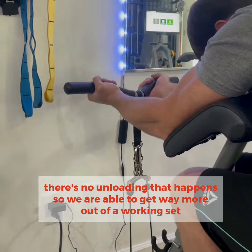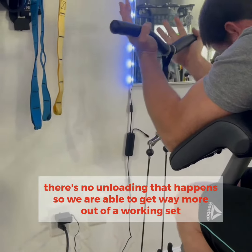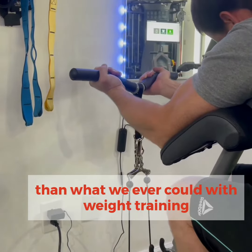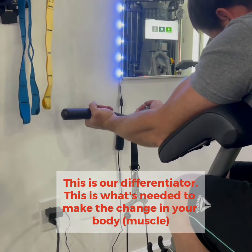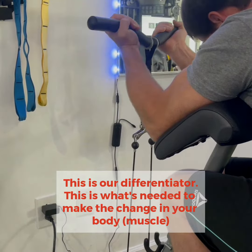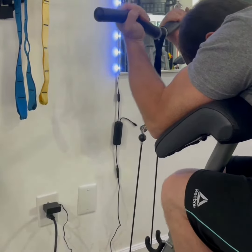There's no natural unloading that occurs here, so we're able to get way more out of a working set than we ever could with weight training. This is our differentiator — this is what is going to make the change in your body. How are we feeling, Garrett?